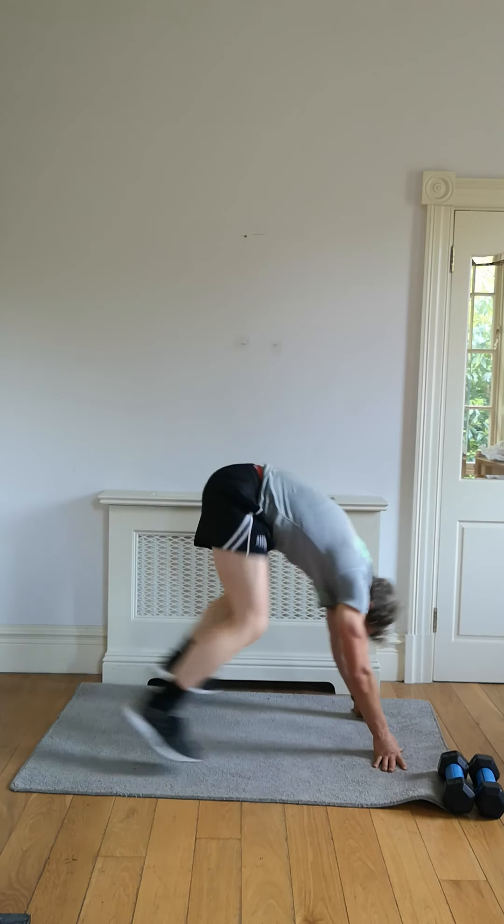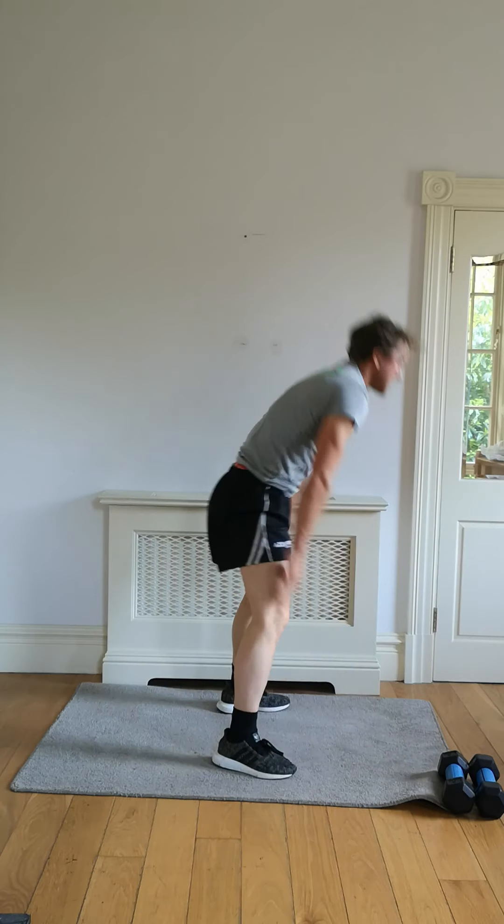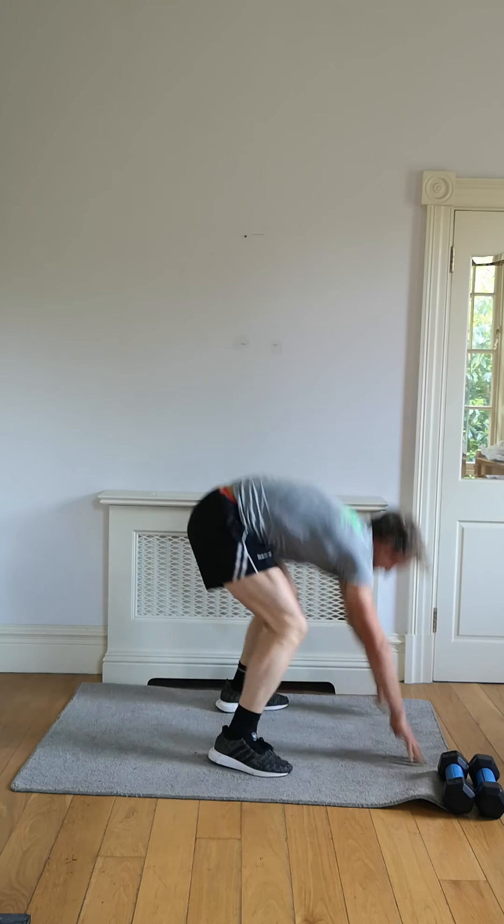20 seconds — let's go. As quick as you can. You're down, bounce the feet, straight back up.